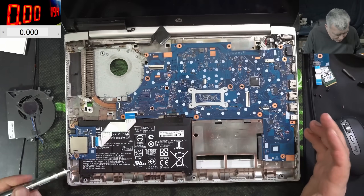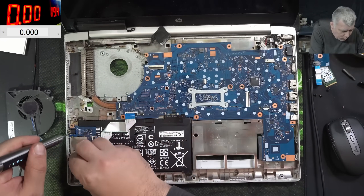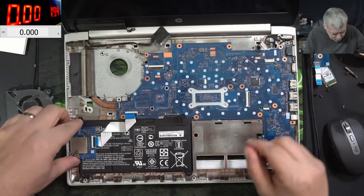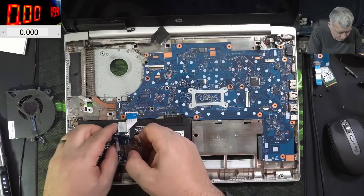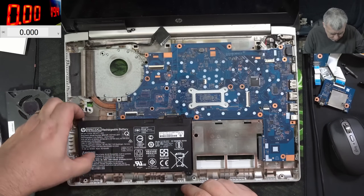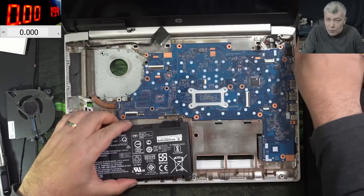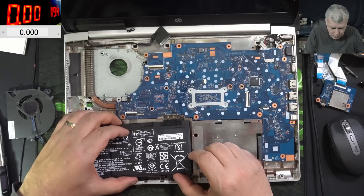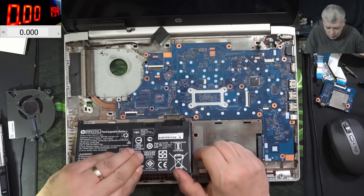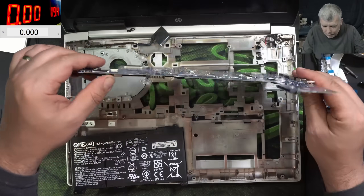This laptop is a mess — I have to take this out in order to take the battery out, in order to take the motherboard out. Really a mess design. Even to take the heatsink out I have to take the USB board out. Now we can take the battery. Hopefully it's not a frozen BIOS or something like that. Still not working — okay, now we can take the motherboard out.